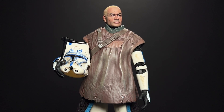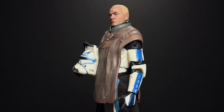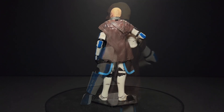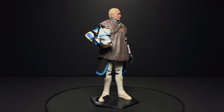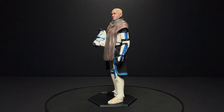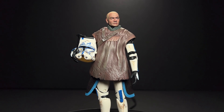His focus tends to be on the Fett clones, if you couldn't tell from his name — so Captain Rex, the Bad Batch, etc. I haven't seen anyone nail the Temuera Morrison likeness better than he has, and you can see it really just takes average Black Series figures and makes them look like extremely premium imports. For the amount of time he spends on each head, I think his pricing is really fair, but it will cost you more than one Black Series figure for the head alone.